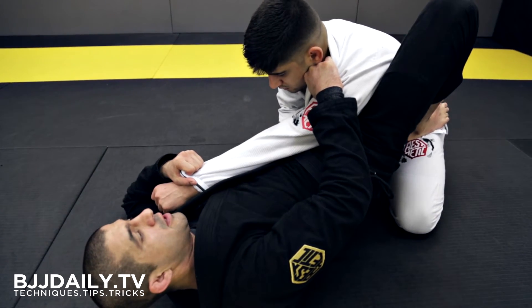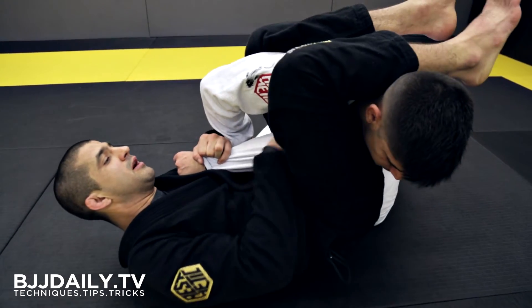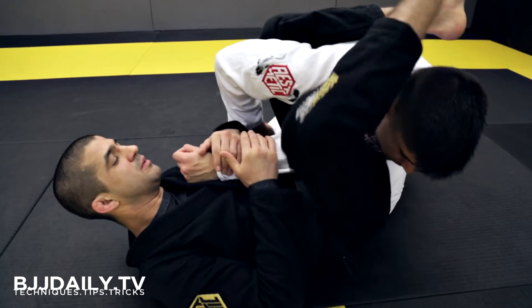From this position now, I can either finish the arm bar by kicking my leg up, driving my leg downwards, bringing my other leg over into the arm bar.